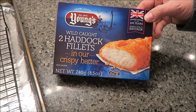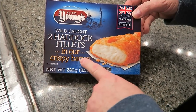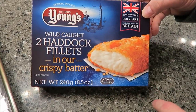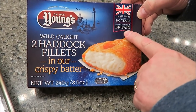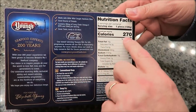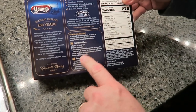Today we're going to try Young's wild-caught haddock fillets in crispy batter. We bought these at Walmart for $4.58 and there are two fillets in the package. It says proudly made in Britain, and calorie-wise they're 270 calories per fillet.